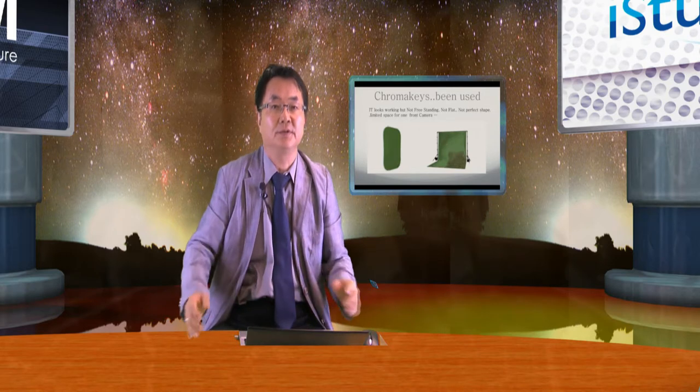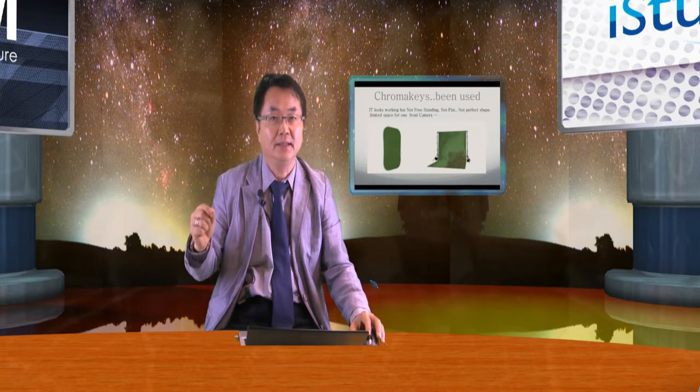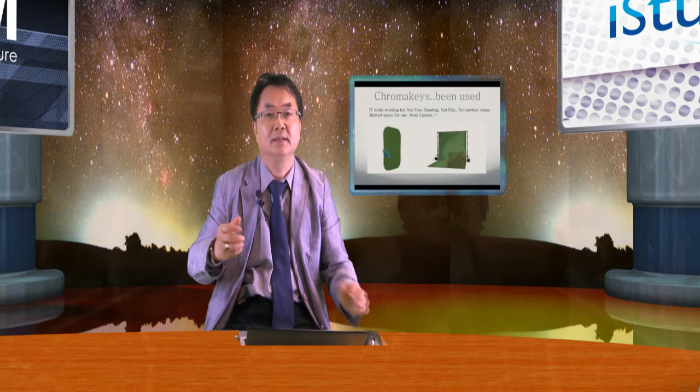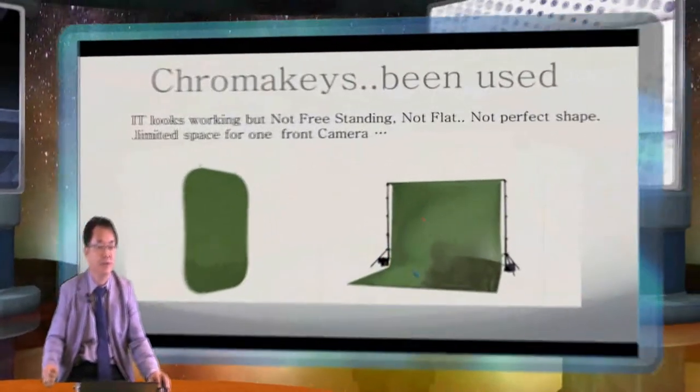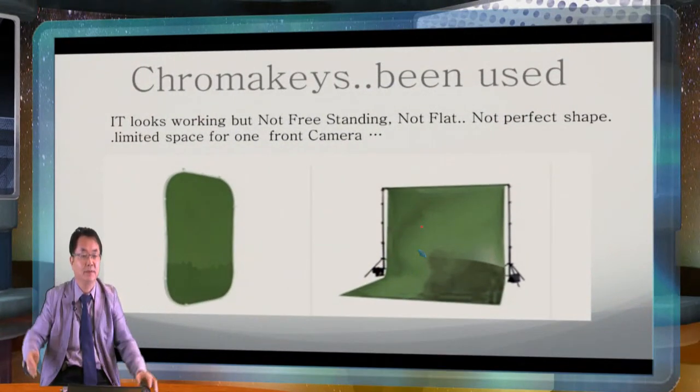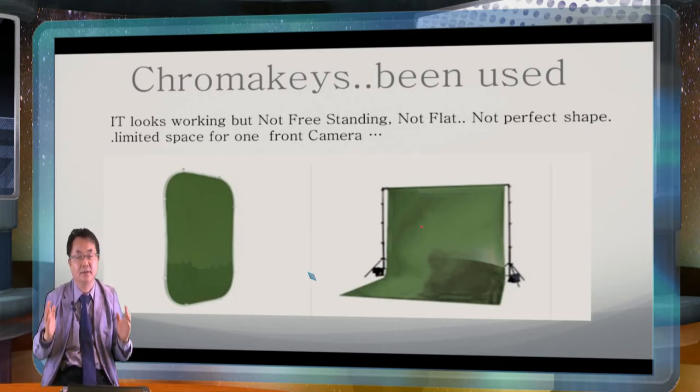If you look at all the previous technology used for chroma key, either painting, or you can use some kind of fabric like a pop-up screen we have here, or a screen with a tripod. It looks perfect but when you really try, you will find many problems — wrinkles, and it's not fixed well and it moves. So basically this is not the chroma key environment. That's why everybody is painting every time.